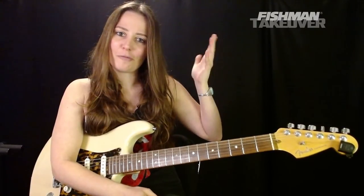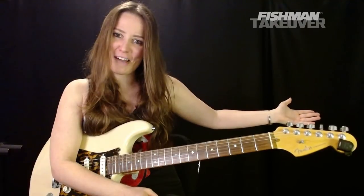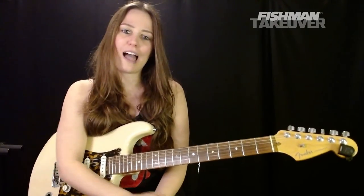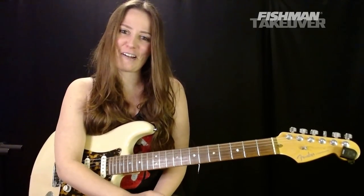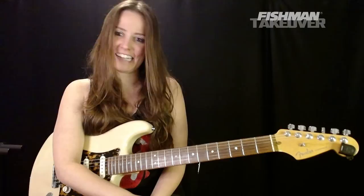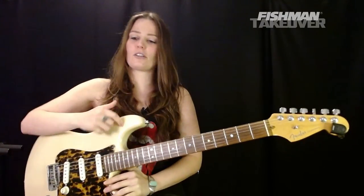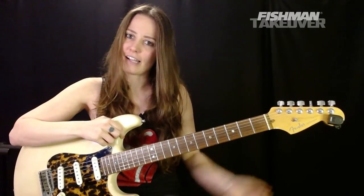Welcome to the Riff Rundown with the awesome folks at Fishman. Another Fishman takeover here on Saturdays. Every Saturday at 12 p.m. Pacific, I go live. There are no edits. I go live, teach you guys one of my favorite songs for an hour, and chat and answer your questions. So today we're going to be learning Tom Petty and the Heartbreakers, Mary Jane's Last Dance.